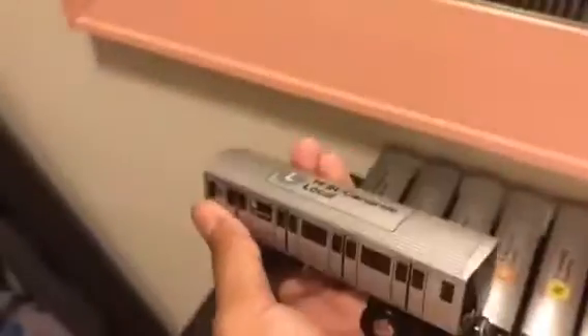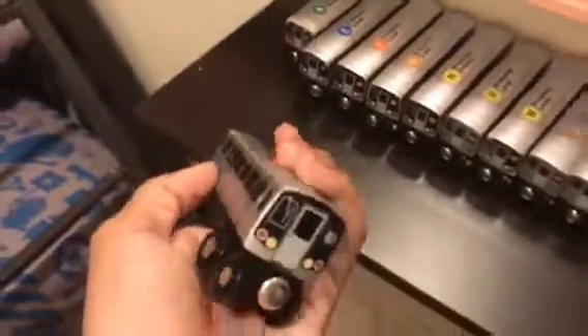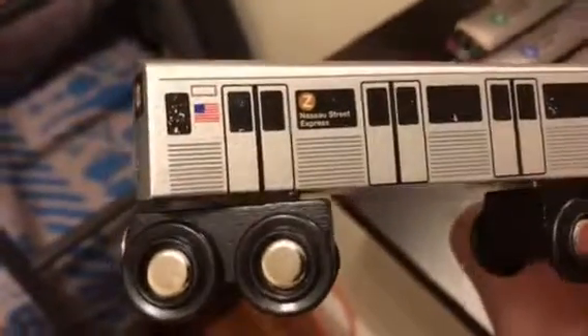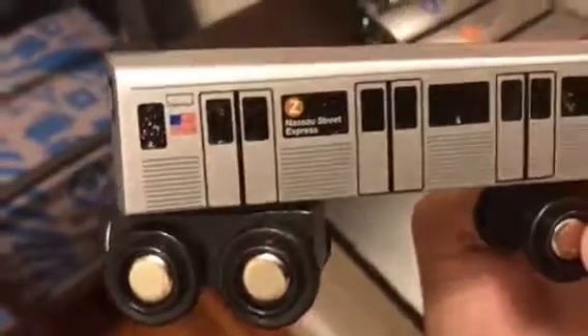Last but not least, the R43 L train, 14th Street Canarsie local on the R43 model. This one looks very new — the paint looks really fresh. I noticed the Z train's paint line isn't painted very well, but this one is fine.